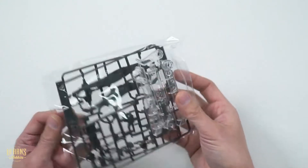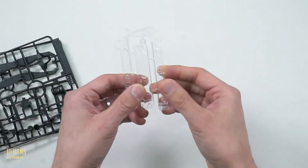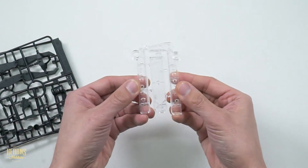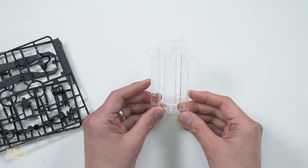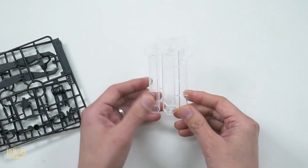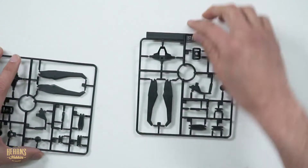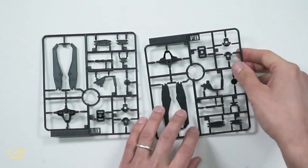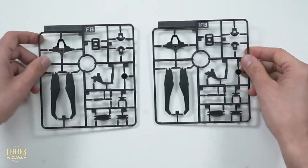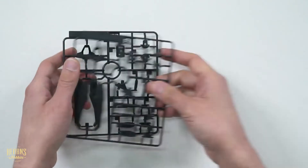This is the last packet. In here we've got parts for a support stand - that's all clear. It's pretty good that it's clear because when it's supporting the figure, you won't notice it. It looks adjustable as well. And then we have these black parts, which are part of the option parts again - they're identical. And that's all the components.